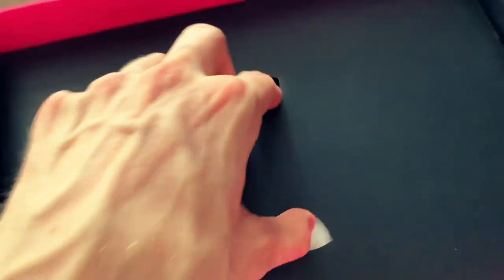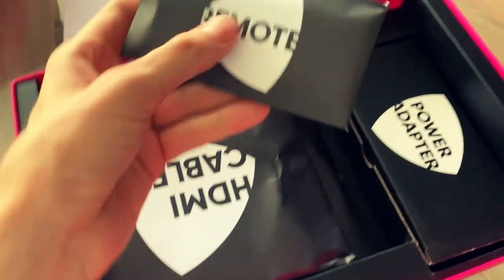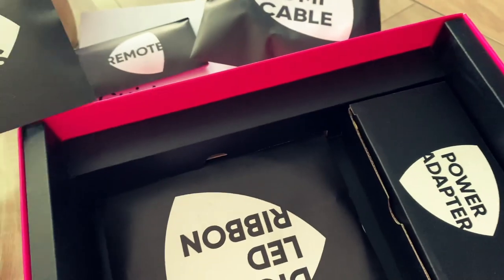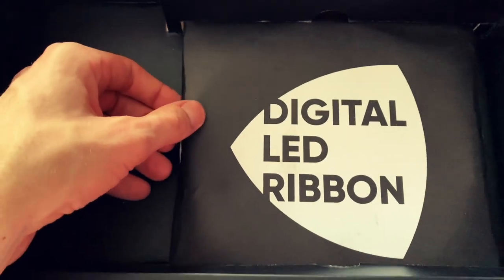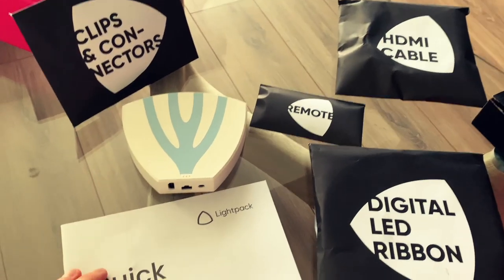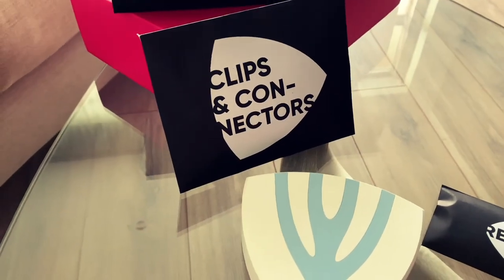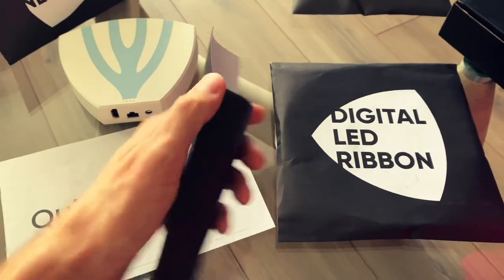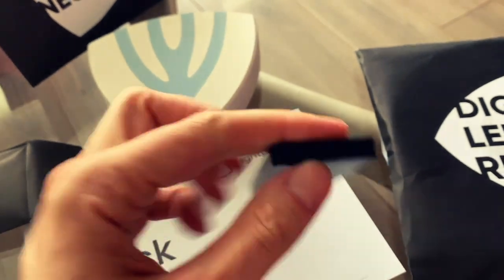Everything inside is neatly organized in paper envelopes and boxes with everything having its own name. This is the digital LED ribbon. The remote is quite cheap, doesn't look like much, and is very light as well, but I hope you don't have to use it too often.